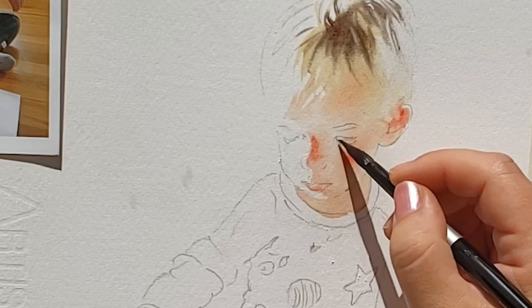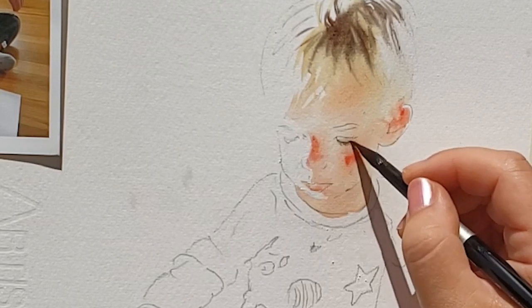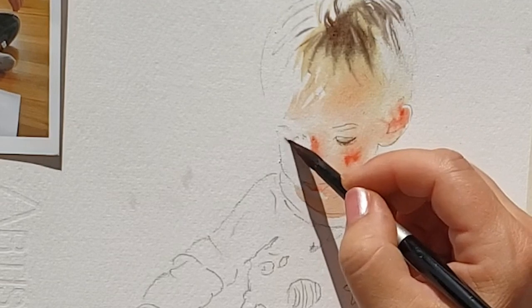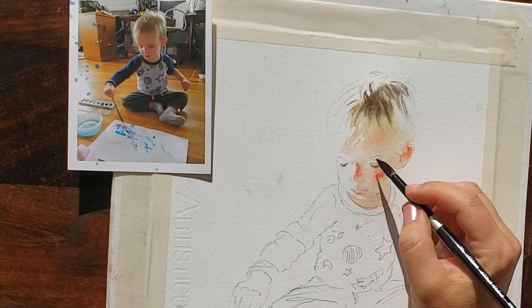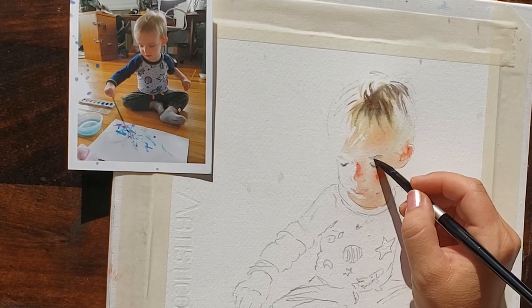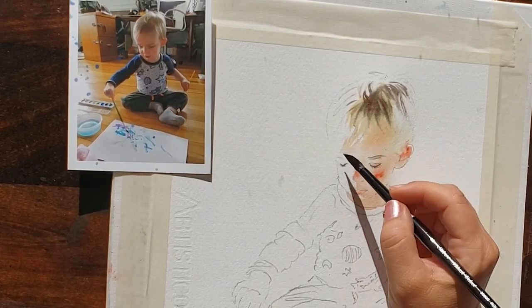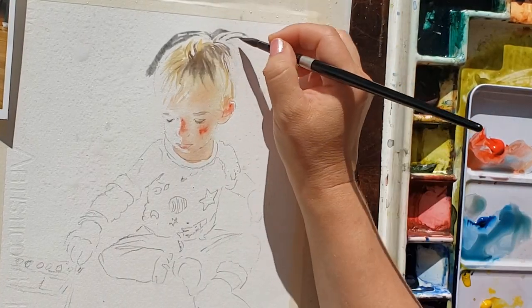For the details in the eyes, especially with his eyes looking down, I just used the very tip of my brush and kept the shape really simple — his eyelids rather than painting every single eyelash. This is a loose painting and it's only 8 by 10, so there's only so much detail you can get.